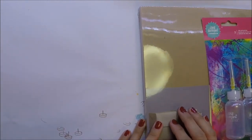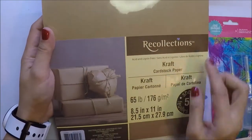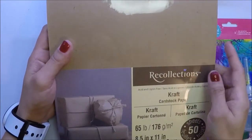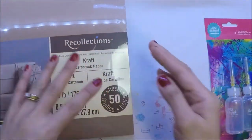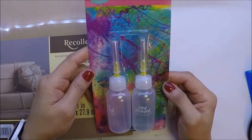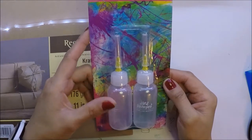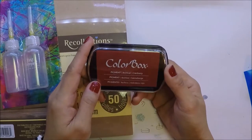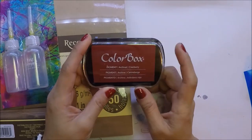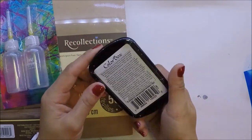I bought these things a few weeks ago. I got this Recollections Craft Cardstock — this one is 65 lb — because I ran out of craft cardstock. I also got this Jane Davenport Fine Line Bottles; I thought I can use this with my glue. I also got this Color Box Hineberry Ink, and this one is Pigment Ink.